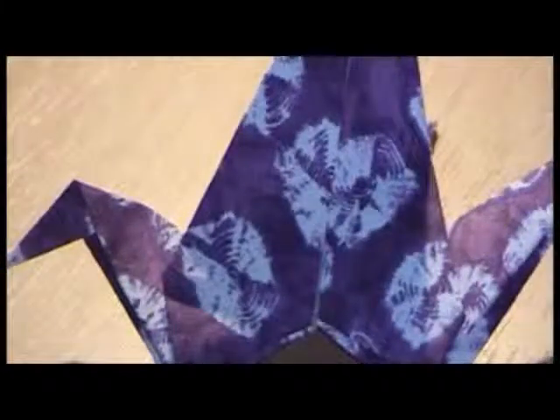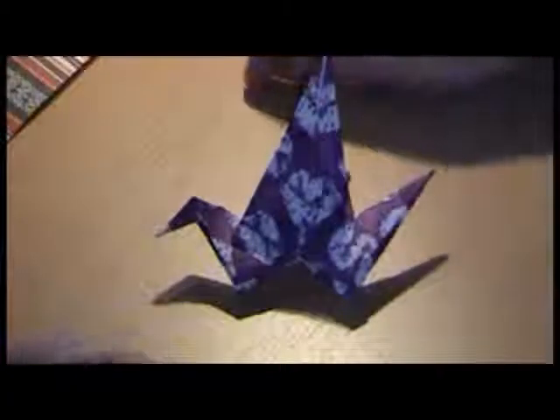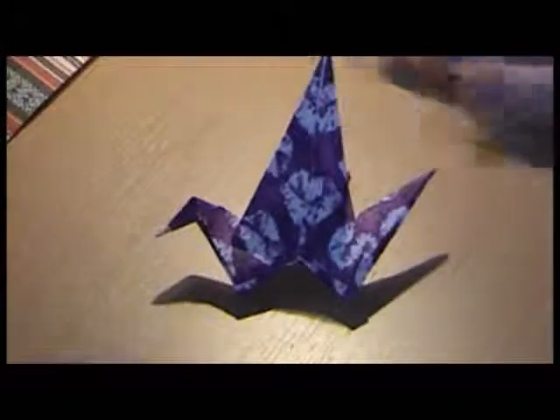The next thing we need to do is crease our wings, which are here. Fold them down like that and crease them, like so. Turn it over, fold it down and crease like so — and there you have your bird. But would it fly? Let's find out.